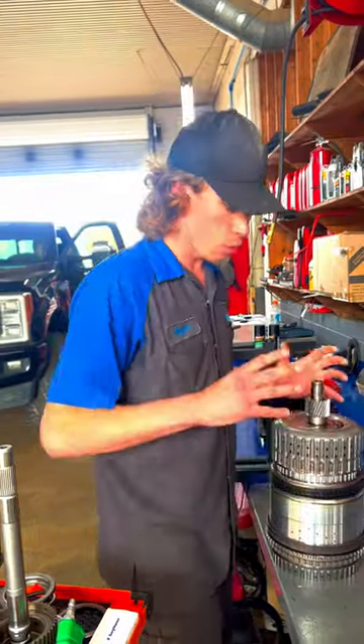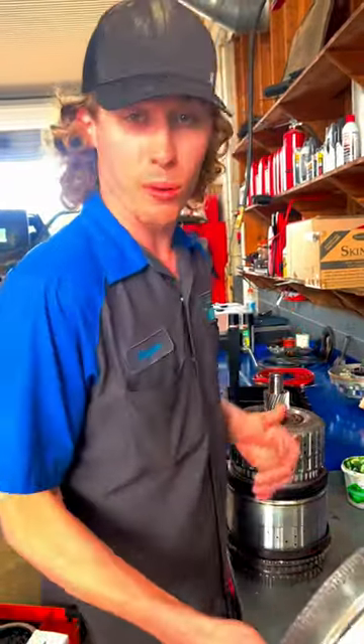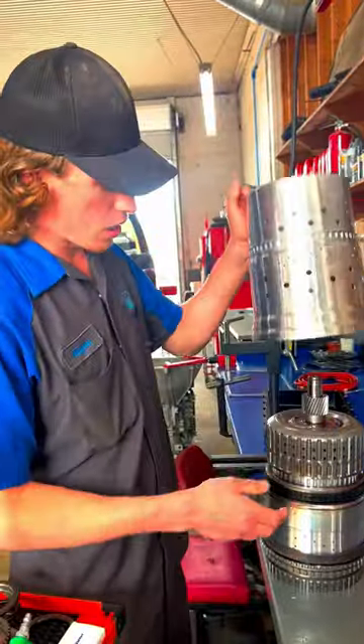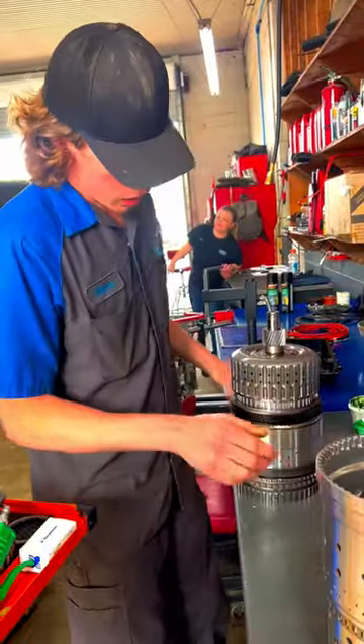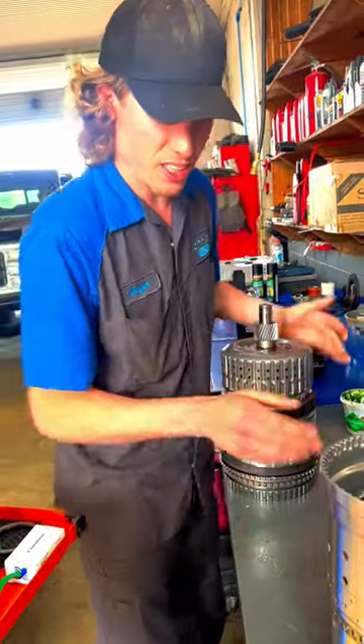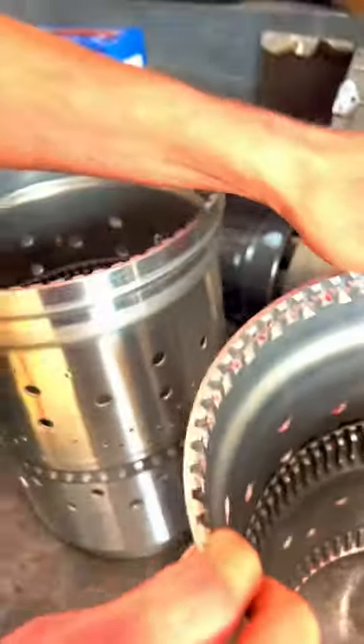We're back working on 10R80s. I want to show you guys another really common issue I see on the 10R80. This is what I call the trash can — this is the housing that goes down over the entire internal unit. Here on the outside we have the F clutches. They spline down inside this. As you can see, we have a brand new one here, and here's the old one.